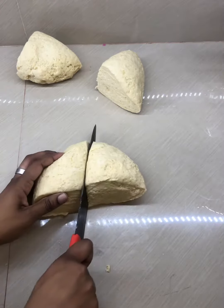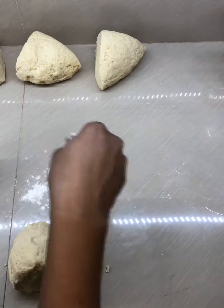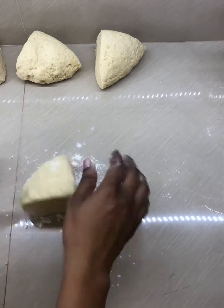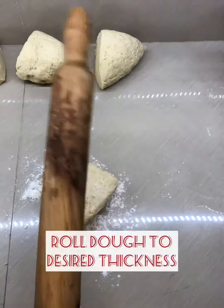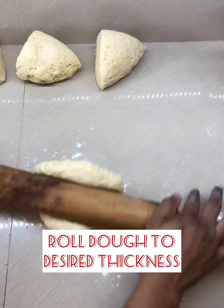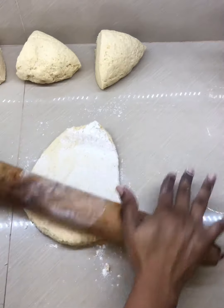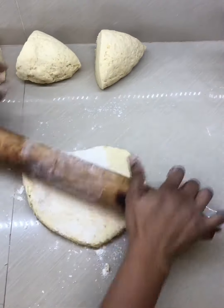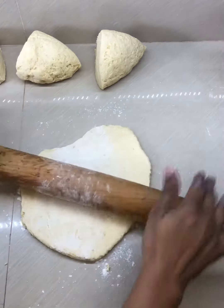Flour your surface — I use a rolling pin, but if you don't have one you can use a bottle. Once it's rolled into the desired shape you like, cut it into sections.